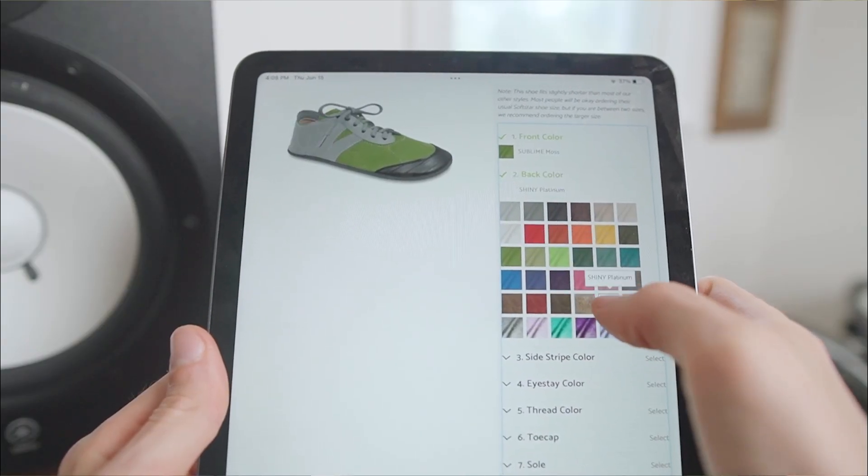Like the Softstar Dash Runamock, you can customize everything about the Primal down to the leather, laces, and tread with 36 different colors. Also, I love that Softstar ships their shoes in this eco-friendly repack pouch, because once you receive your order, all you have to do is flip down the return address and drop it in the mailbox so that it can get reused.